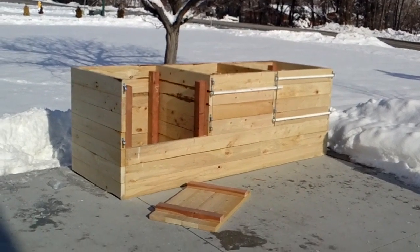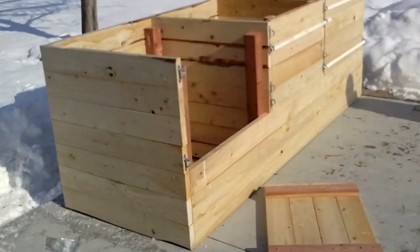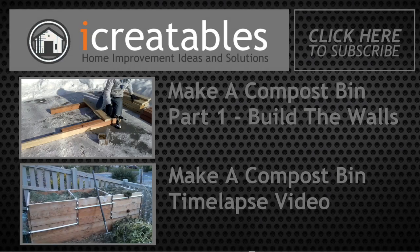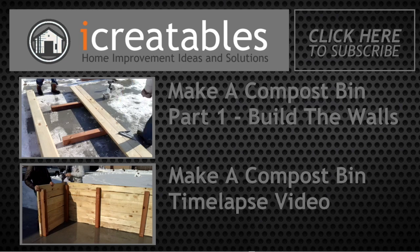Here's our compost bin completed. The door's on, and one of them is off so you can look at the difference. Continue learning about this compost bin by clicking on one of these videos. Thanks for watching.